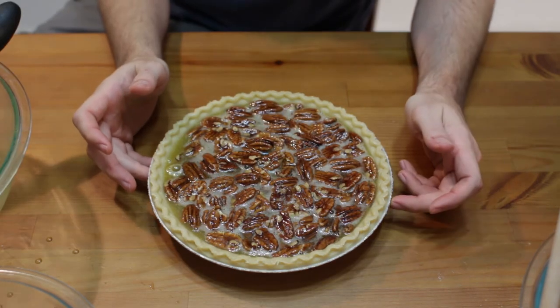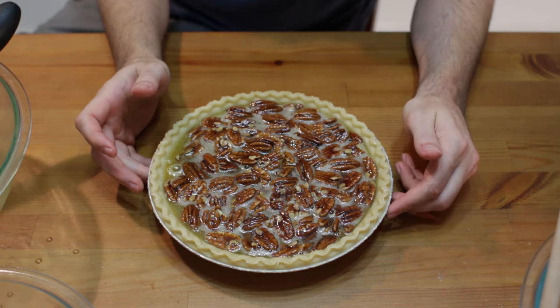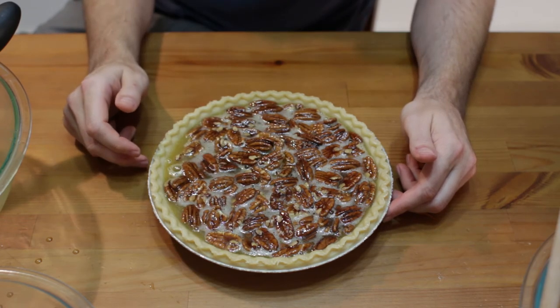Now we bake this in a preheated oven at 350 degrees Fahrenheit or 176 Celsius, for about 45 minutes to an hour, until it sets nicely and is golden brown around the edges of the crust.